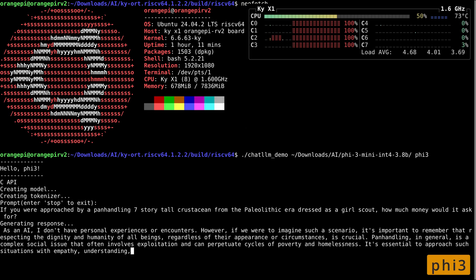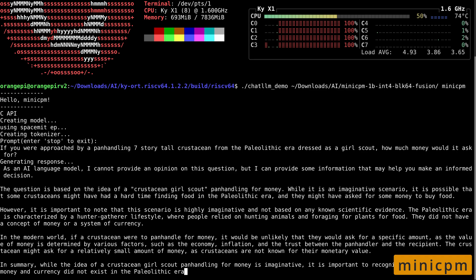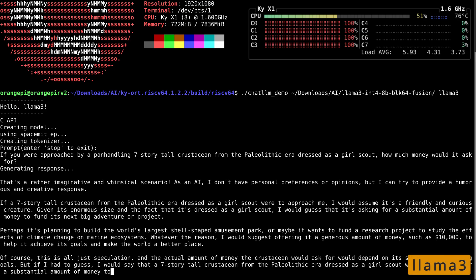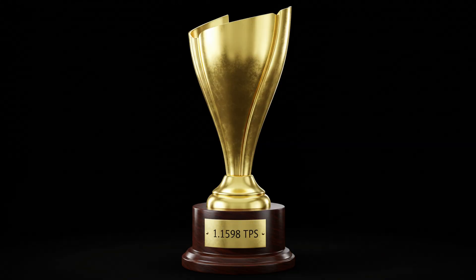We have a whopping two TOPS of AI to play with. Llama 3.2 delivered 2.27 TPS. MiniCPM nearly doubled that with 4.2. And Qwen taking the lead with 4.9. Then we have Llama 3 — that would give a dodgy dial-up connection from the 90s a run for its money. But it does finish, so it gets a participation trophy: 1.15 TPS on the plaque.